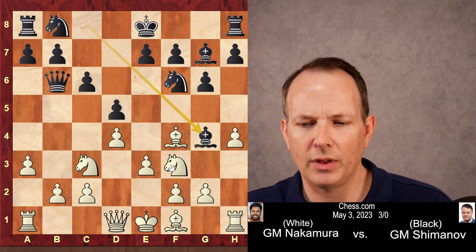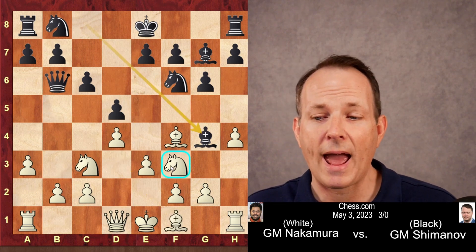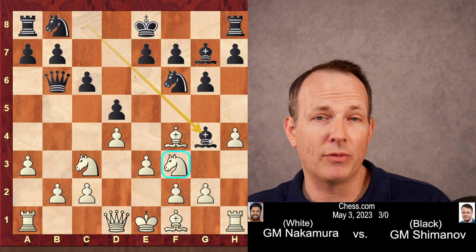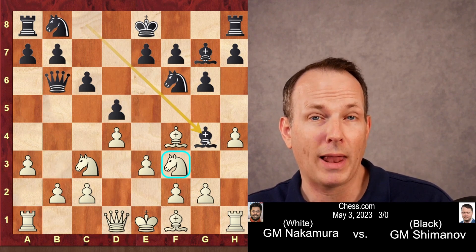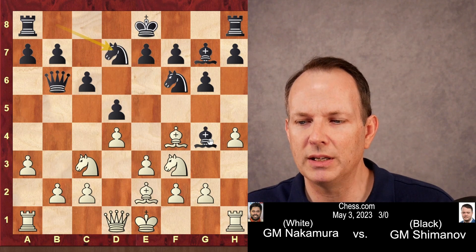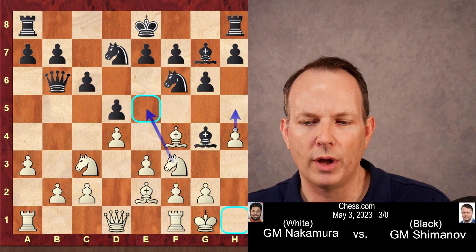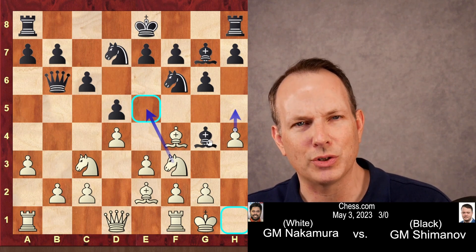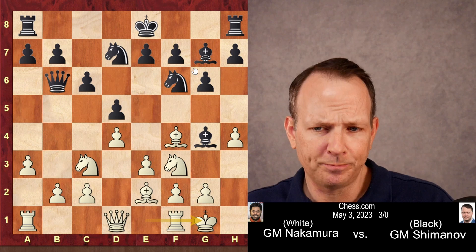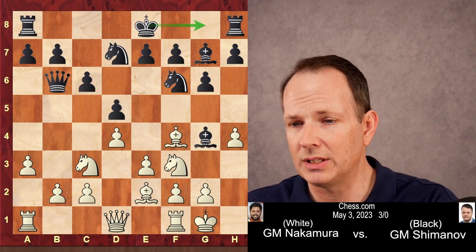Bishop to g4 is played, hitting the knight on f3. And here, bishop to e2 is a novelty — bishop to d3 was played before. This position has only been reached one time, and the black pieces were actually handled by Alireza Firouzja in that game. If you're interested in seeing that game where he played the black side of this position, say so in the comments section. Bishop to e2 is a novelty, although a natural move. Knight b to d7. And here Hikaru makes a very interesting decision — he actually castles kingside. It's strange because the original idea was to leave the rook on h1 and gain some force behind the h-pawn.